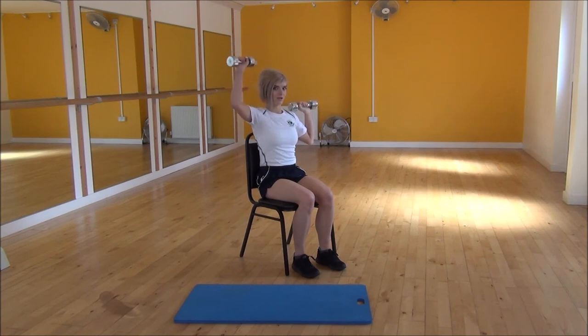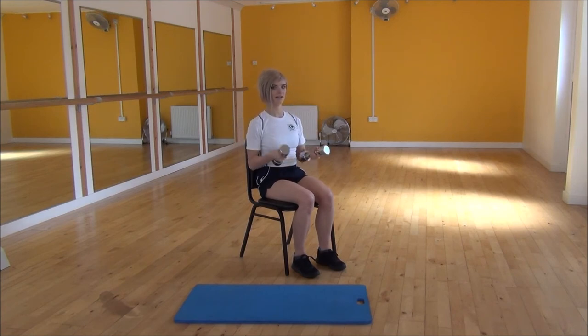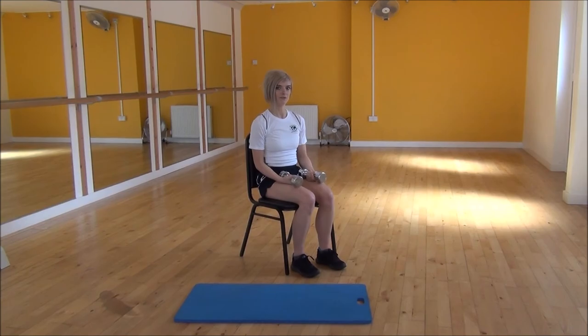Bring it in slightly, making sure that it doesn't come forwards. You need to keep it in line with your shoulder. And that's Alternating Dumbbell Shoulder Press.